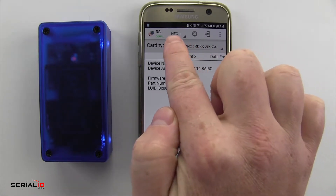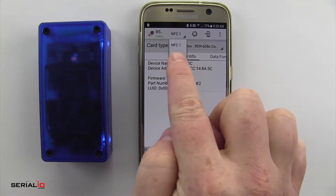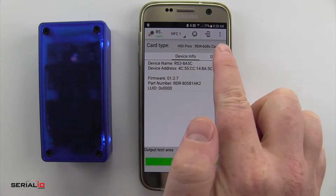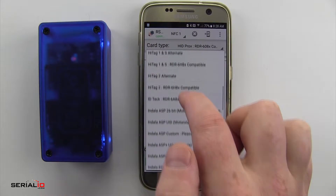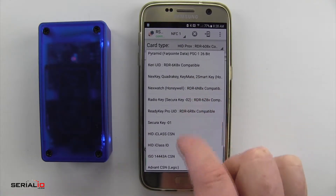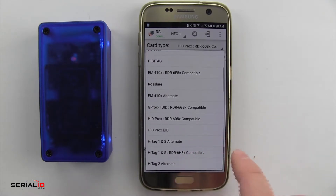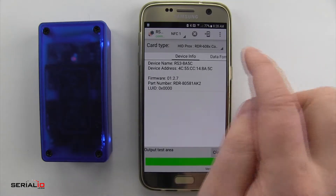Here I can select which engine — the RS3 NFC has two different engines, so we're going to be on NFC1. Card type is the type of card I want to read. As you can see, the RS3 can read a wide range of cards. If you're unsure which card you have, contact SerialIO or your card provider. We have an HID Prox card, so that's what I'm going to select from the list.